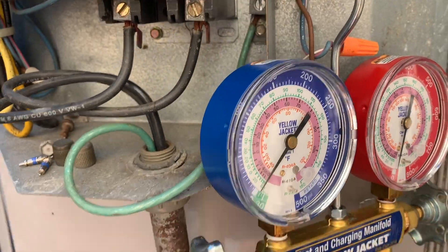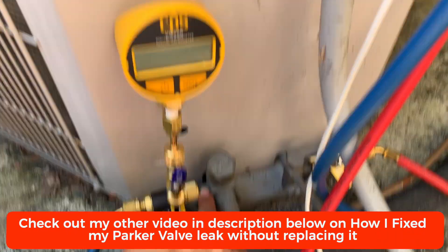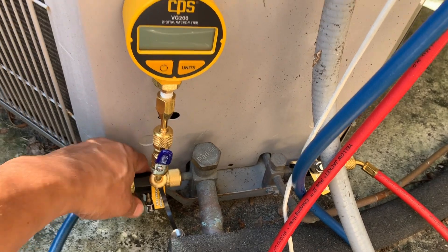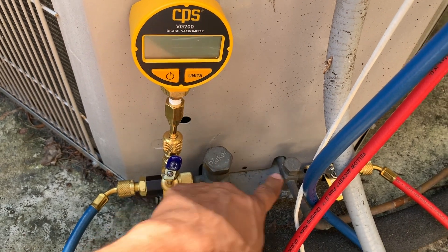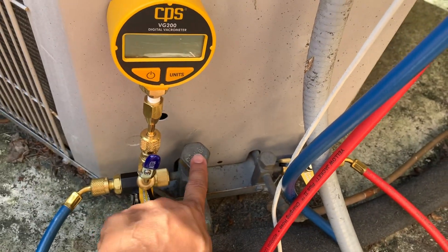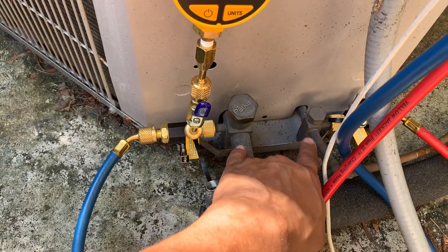I decided to pull a vacuum and see if the lines have any leak. I suspect my Parker valve is leaking. What I did was change my Schrader valve cores — I removed them so I can pull a good vacuum without the valve being there. I turned the unit on, closed the valve, and sucked everything from the lines so whatever refrigerant was left I pushed it into the compressor and locked it down. These two valves are now closed — down-seated.